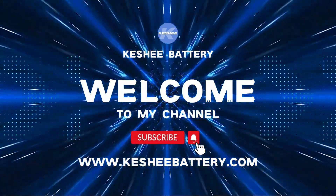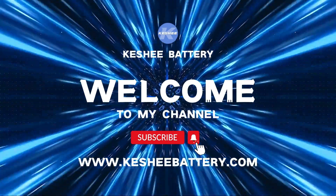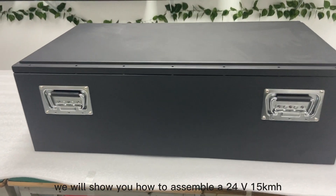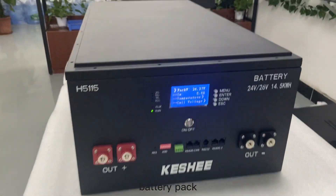Hello everyone, welcome to the Kashi channel. Today we will show you how to assemble a 24V 15kWh battery pack.